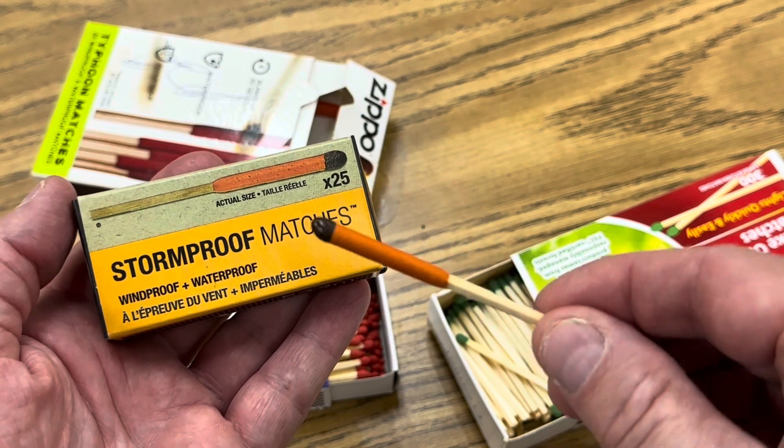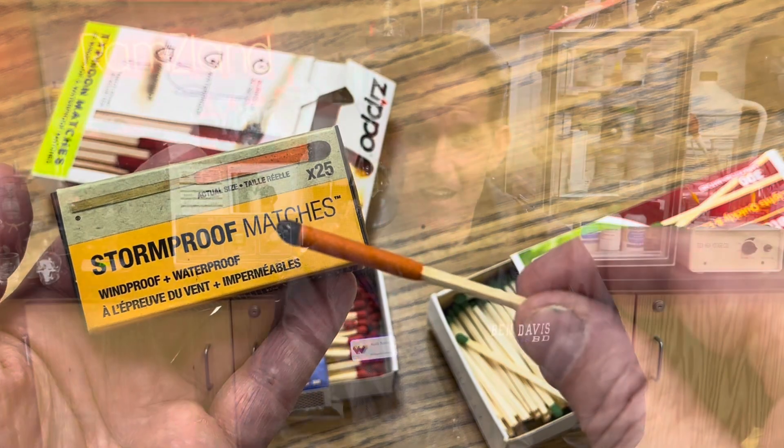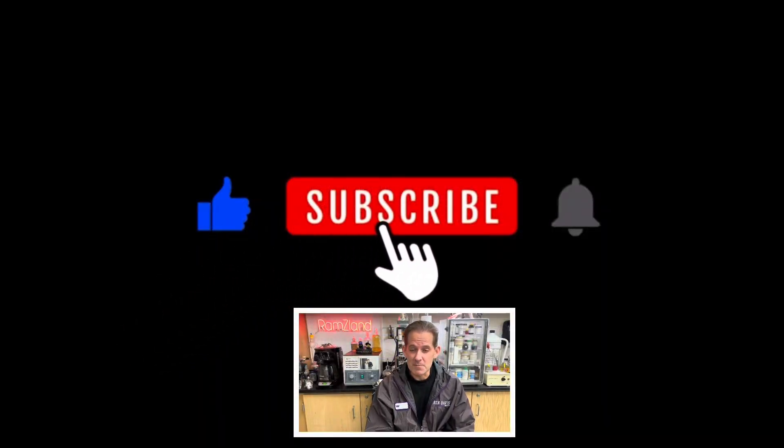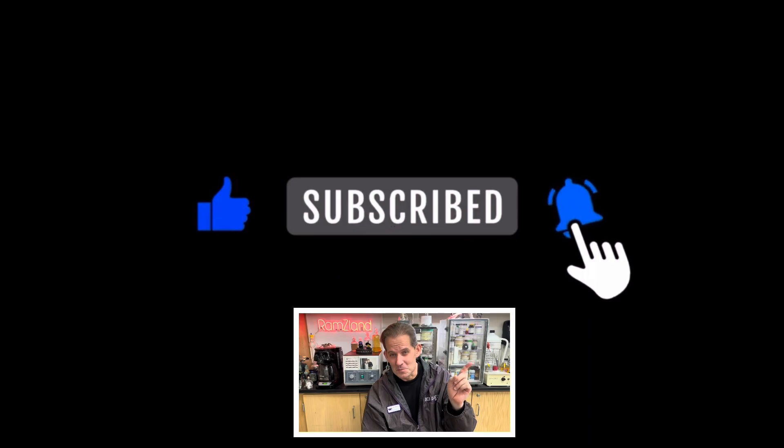I hope you enjoyed today's edition of Ramseyland, and I'll see you next time. If you enjoyed today's edition, be sure to like and subscribe.